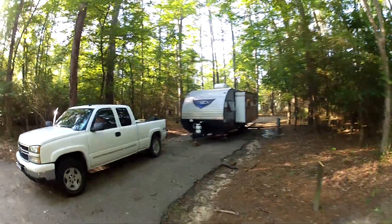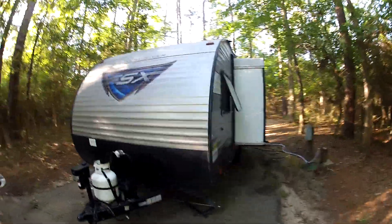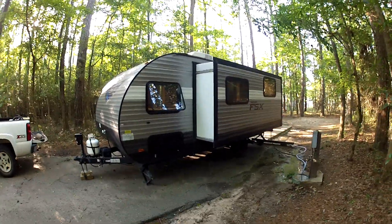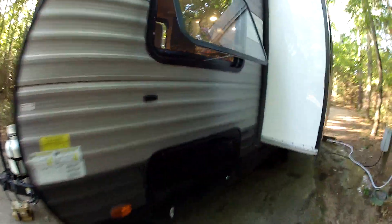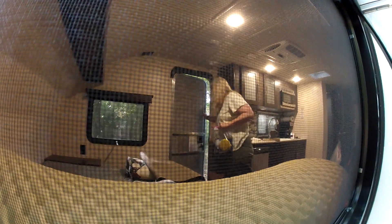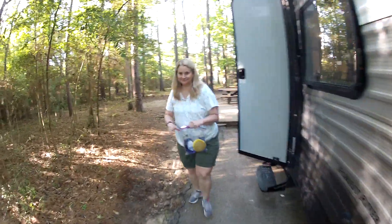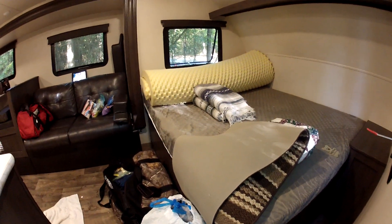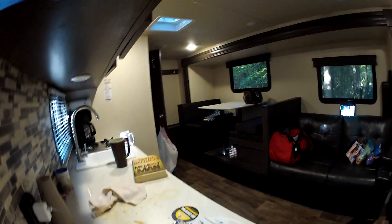Here's our camper. Sorry if it's shaky. Got a really large slide. You can see inside what Stacy's doing. I'm filming a little bit of this. We're getting packed up here. That's the bed, the windows, couch, kitchen area, dining area over there. Bunch of stuff.